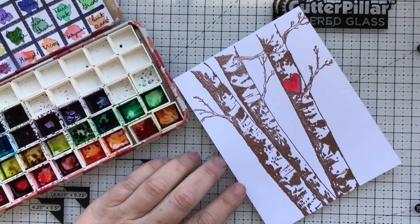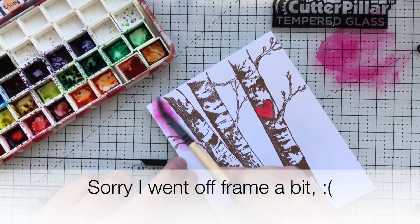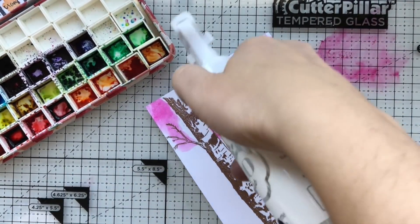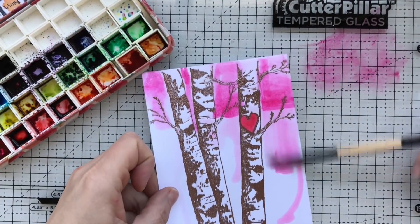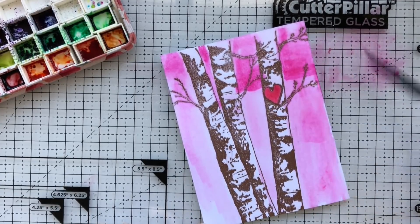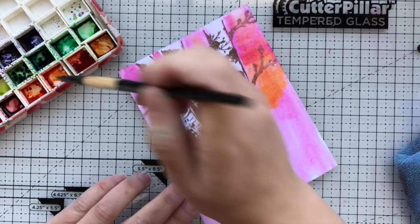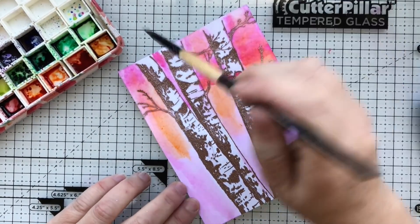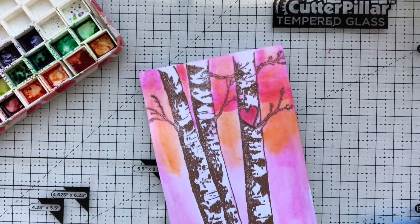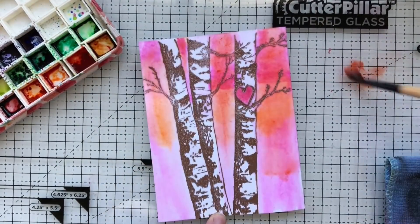All of my panels are going to be colored with the Ken Oliver Color Bursts — they are pigmented powders that come in a little squeeze bottle with a fine tip. I got this idea from Effie, who was a guest a couple days ago on my channel for the series. She used the Color Bursts and stored hers in a palette like I have here. What I did was puff — or squeeze — a little bottle, and a couple puffs of powder came out. You can also tap the end of the bottle.